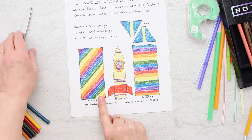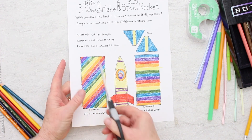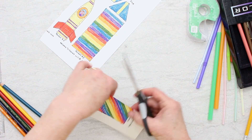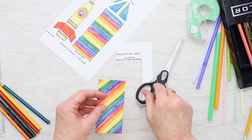Now we're going to cut these out. I think I'll just cut them out one at a time as I make each rocket. So we're going to start with rocket number one, which is this one. All we need is this rectangle piece — cut it out on the solid black line.